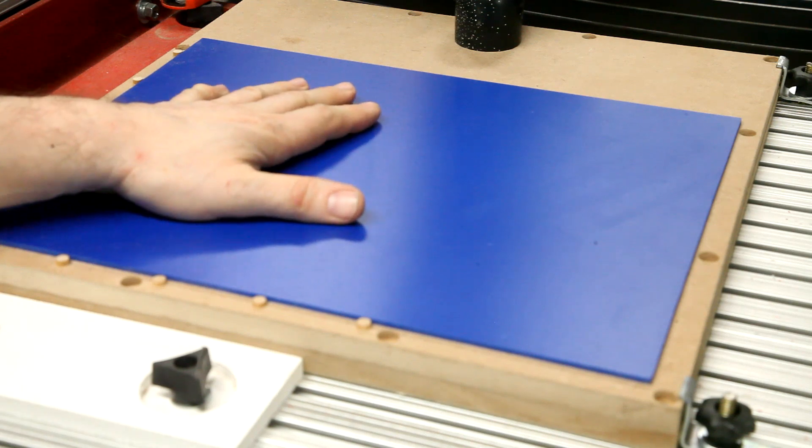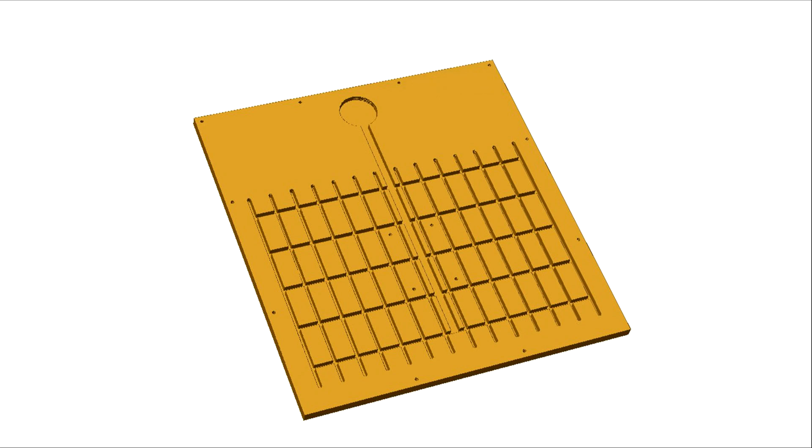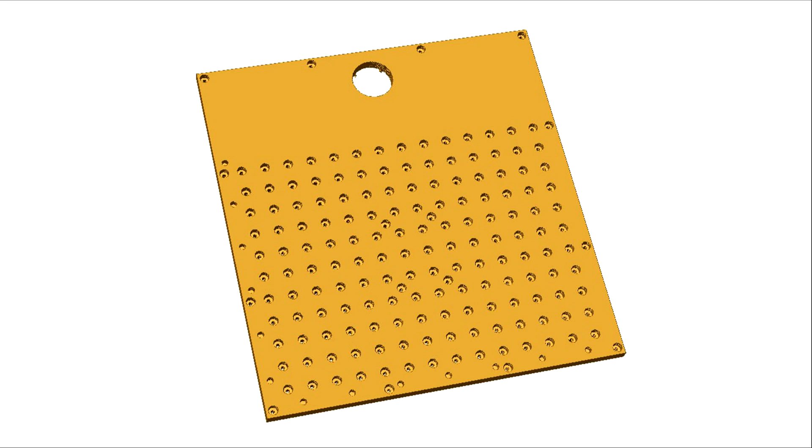The design of the fixture is very simple. It consists of two pieces of MDF, 15 inches wide by 16 inches tall. The bottom half is essentially just a series of pockets cut with a 1-1/8 inch end mill, along with pilot holes to help align the top and bottom components. The top component has a series of vacuum pockets and a small-diameter hole that goes through and mates up with the channels created in the lower component.